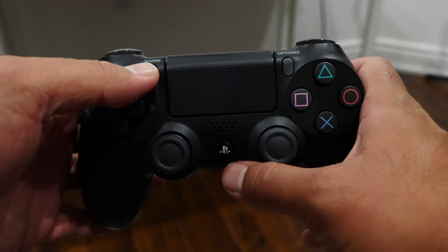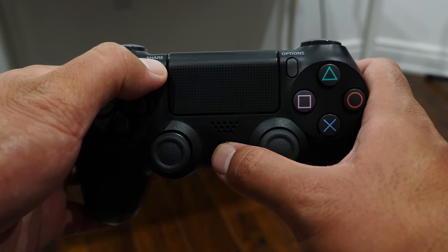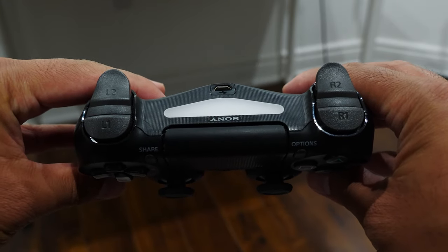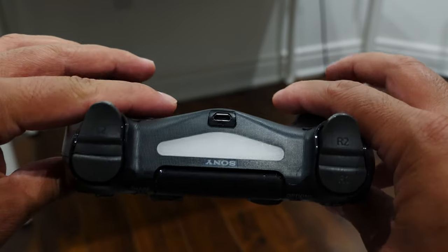The first thing you want to do, while the PlayStation 4 controller is powered down and off, is press and hold the PlayStation button and the Share button together for about three seconds. You'll know it's in pairing mode when the top bar starts to flash a color.